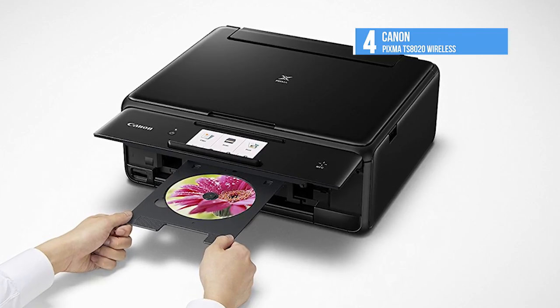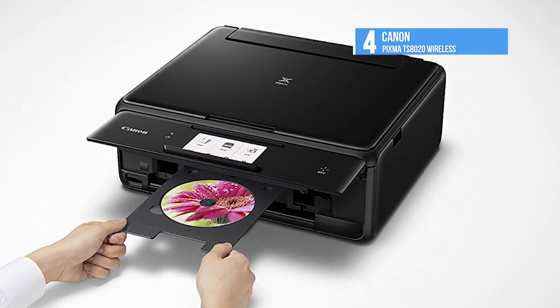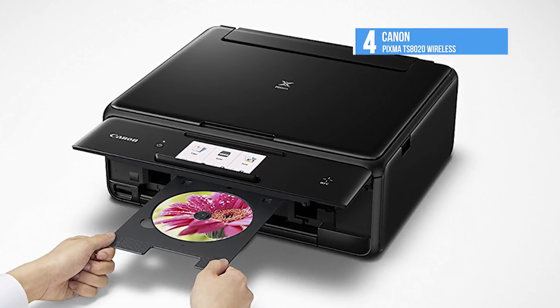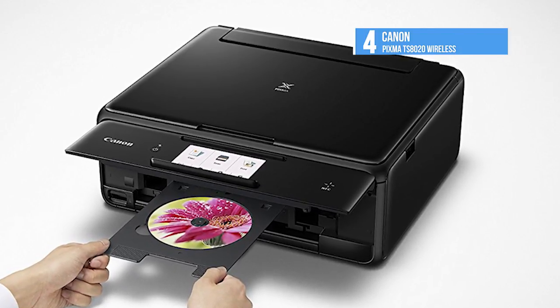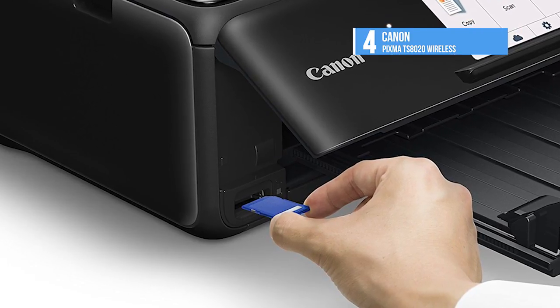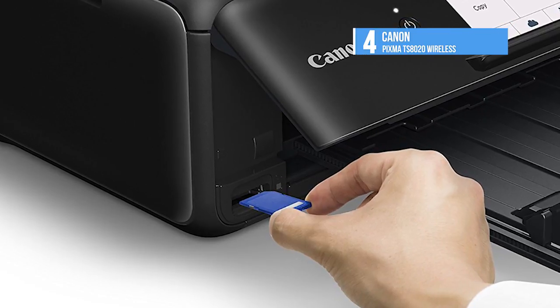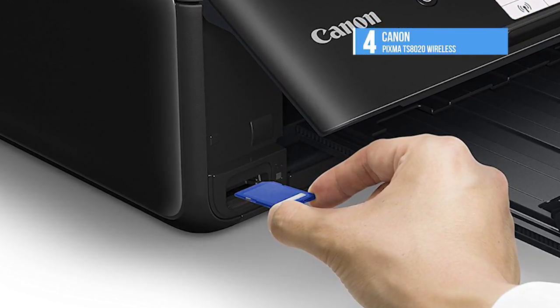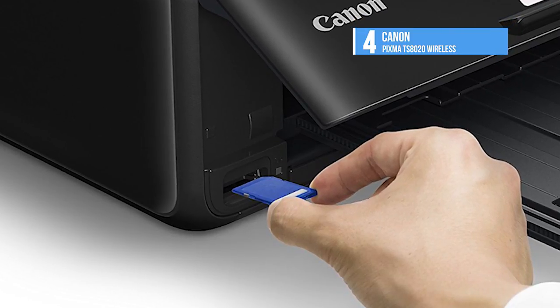It has an auto-duplexer for two-sided printing. On top is a letter-sized flatbed scanner, and to the left of the output tray is a slot for an SD card. It is a very connected printer, able to connect via USB or Wi-Fi, and supports NFC direct printing from a compatible Android device. It is AirPrint compatible and Mopria certified, and you can print from the Canon Print app as well.